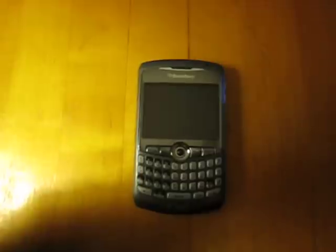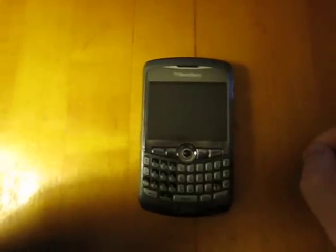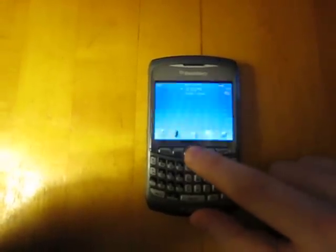Anyhow, I decided to give it a shot and I'd like to show you folks how it looks. I have to say I was really pleasantly surprised.